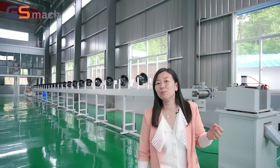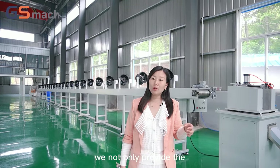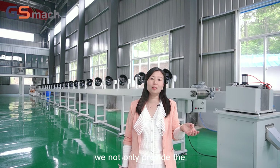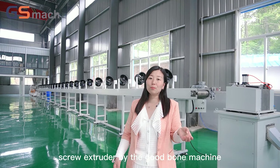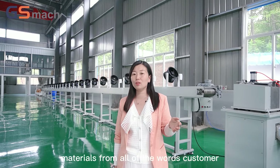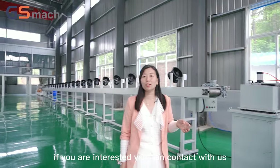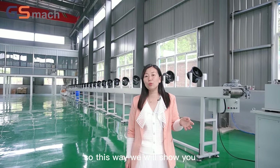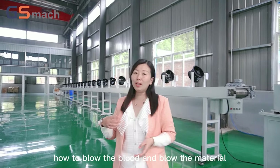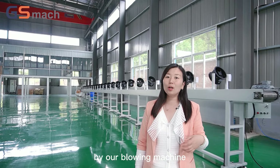This is the biodegradable material compound machine. We not only provide the twin screw extruder biodegradable machine, but also offer the materials to customers all over the world. If you are interested, you can contact us. Later, we will show you how to blend and blow the biodegradable material using our blowing machine. See you later.